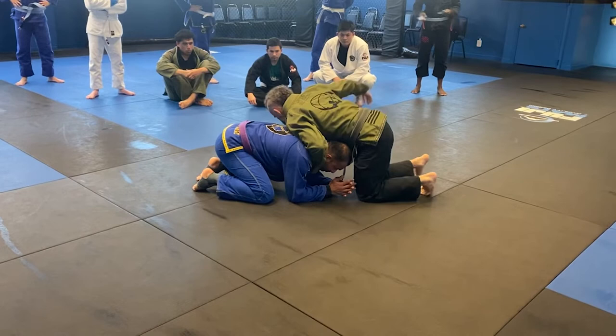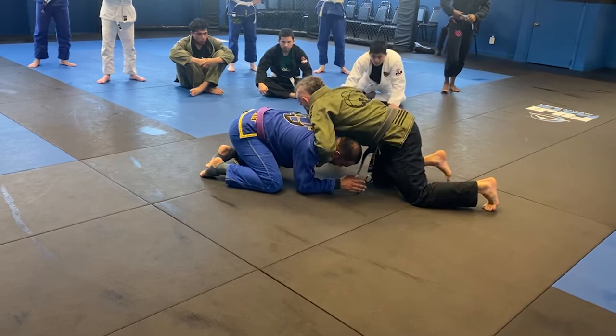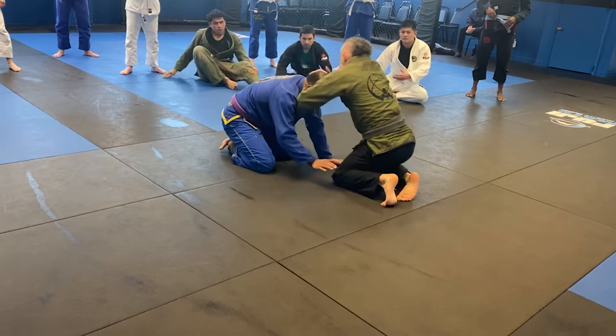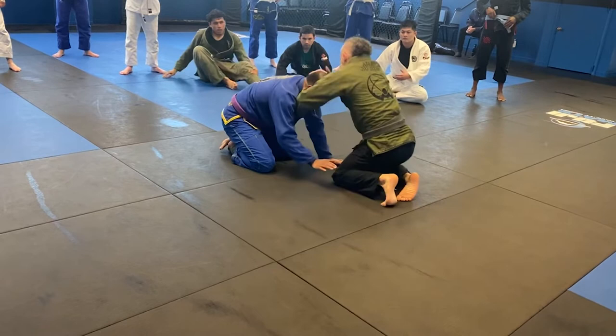From here we're going to take it right to the choke we did last week — the dive under hoop choke. My right arm shoots underneath the moneymaker, I lift it up, shoot under, and bridge up. So from butterfly: come up, sit under, lift, dive, and pull.